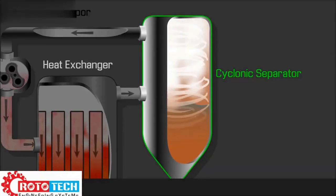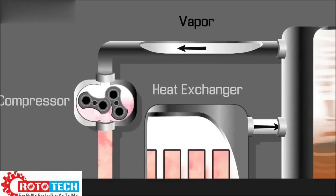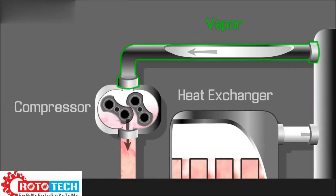The vapor passes through a cyclonic separator, where entrained water droplets are separated. The remaining pure vapor is then drawn into the compressor.